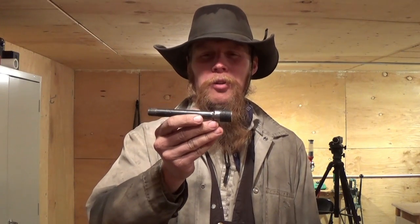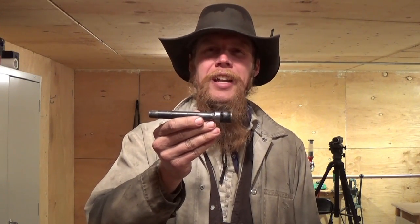A good target rifle should be able to deliver less than 1 minute of angle of spread between shots. A good handgun, as long as it's delivering less than 10 minutes of angle, that's probably sufficient accuracy for most practical purposes. This barrel was delivering more like 120 to 150 minutes of angle worth of bullet spread.